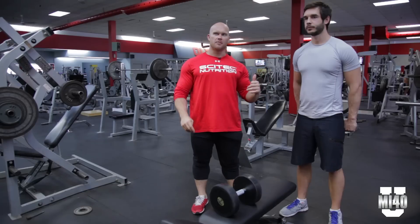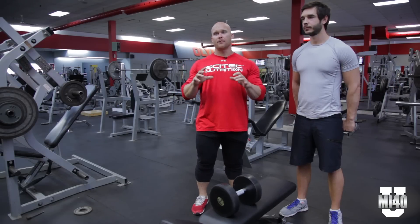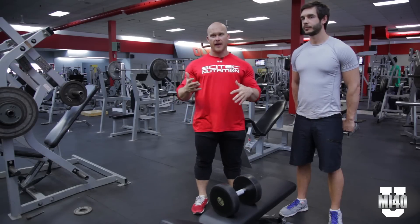All right MI40 Nation, we're back with champion Brandon Crowe. We're going to demonstrate primer style workouts for back. We're going to pick one exercise, and the cool thing about this type of training is it applies to every exercise you're going to do, whether it be for back or any body part for that matter.